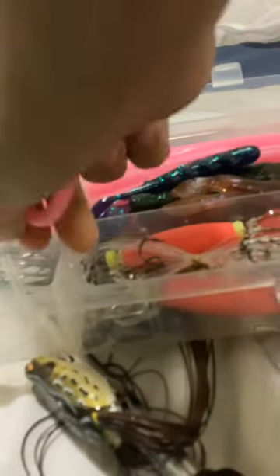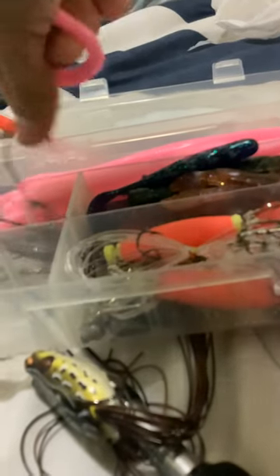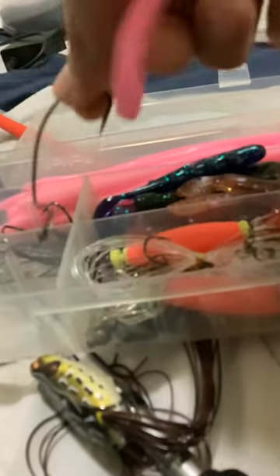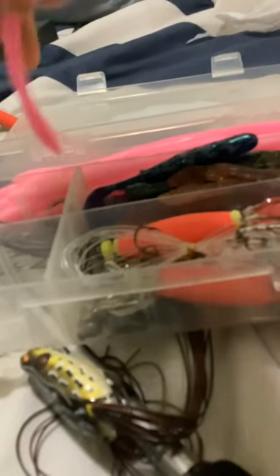I love using these for a weightless spinning rod setup — the little pink trick worm with a weightless 5-aught EWG wide gap hook. My favorite color is the pink guppy, or pink bubblegum trick worm. I use it for a lot.